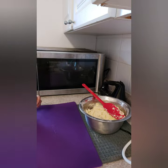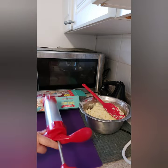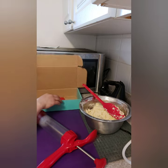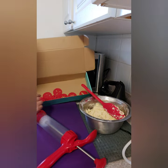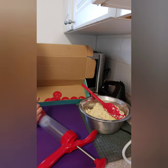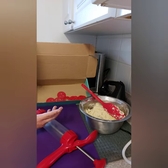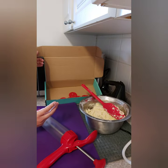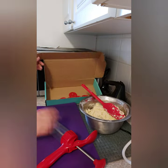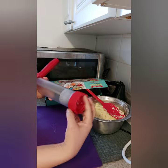Now let's start with the cookie press. We have so many colored discs here, and we'll try several of them — maybe not all of them, but a few. Let's open the press and choose a disc to start with.